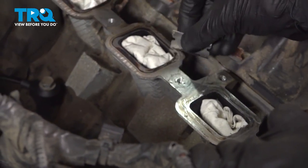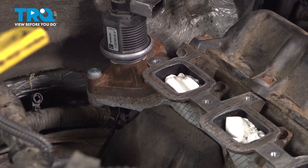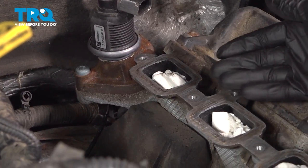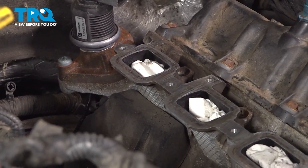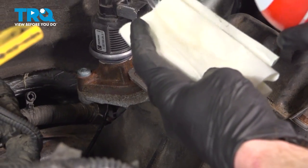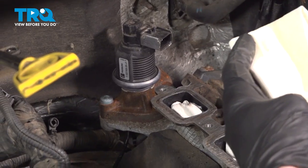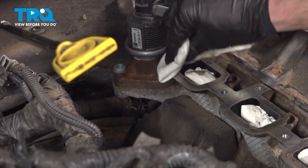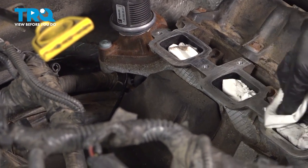Now that we have all of our ports protected, we'll continue on with that flat razor blade and clean off as much debris as possible. This looks pretty good. We'll continue on with a little bit of parts cleaner directly on a rag and wash this down so there's no oily residue. Now that I've completed this side, I'll do the exact same thing to the other side of the engine.